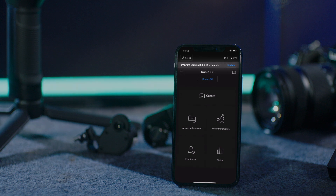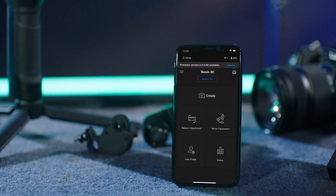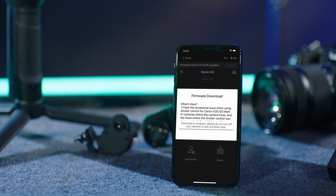If a new firmware version is released, a pop-up window in the Ronin app will appear asking whether you want to update. Tap Update Now to start the firmware update.